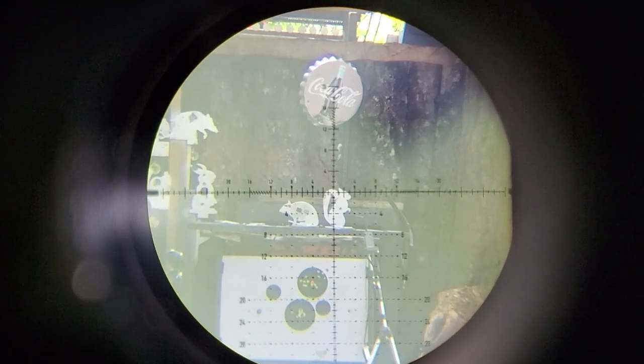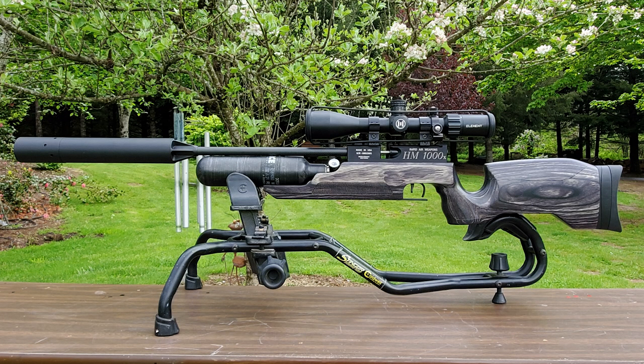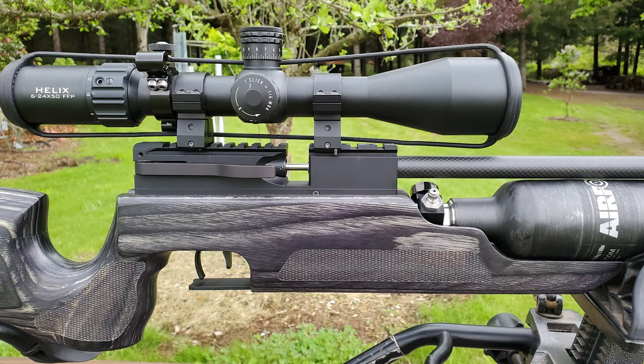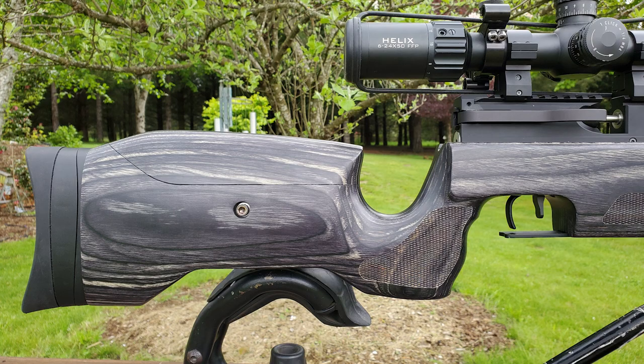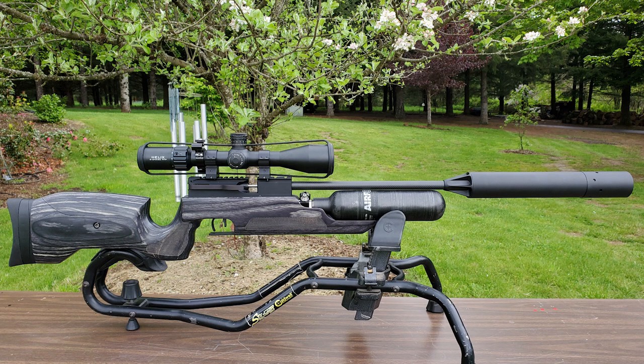Now is a good time to talk about the limitations of my Helix scope. This scope is phenomenal out to probably 60 yards, but once you zoom it in, your eye relief becomes very small — you have to have your head exactly in the right spot, and everything becomes blurry. I cannot clearly see my target at this range. That's why people buy the higher-end scopes. The Helix is great for most of my shooting, but its sweet spot is not a hundred yards, so I'm going to have to get at least a few M3 videos done before I can ask FX for an upgraded scope.